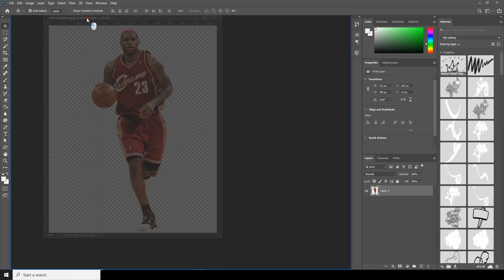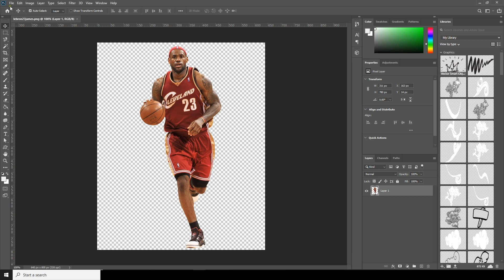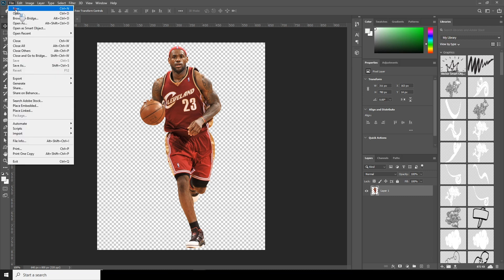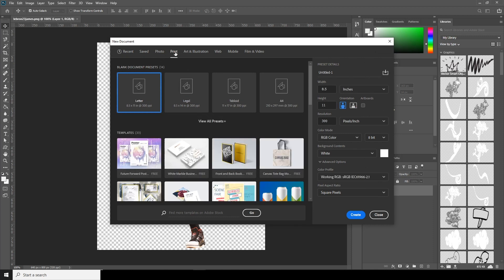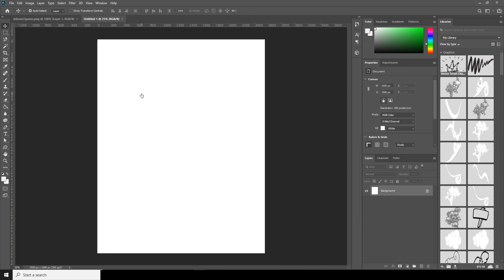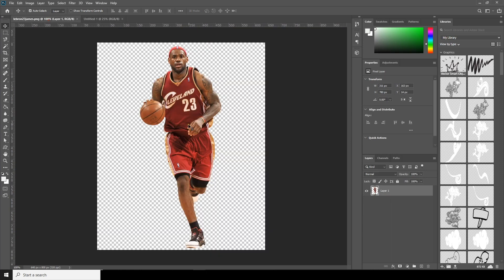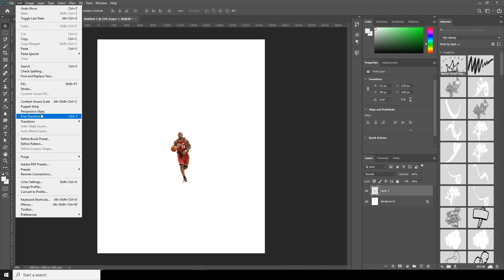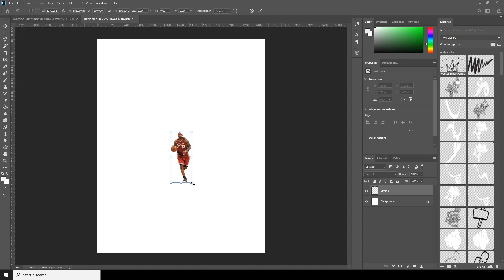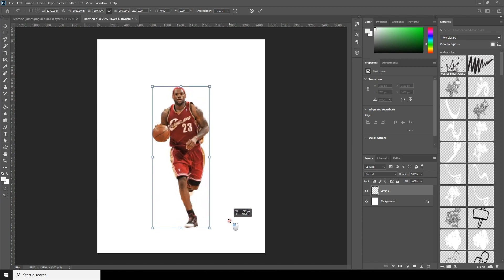So here we are in Photoshop. Let's create a workspace first — go to File, Create New, then go for Print and select Letter size. Now let's drag and drop this image over here and make it a little bigger, so go to Edit, Free Transform, and resize it.